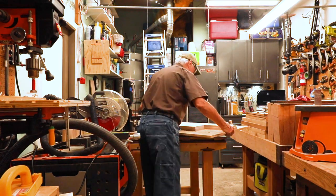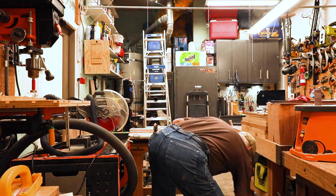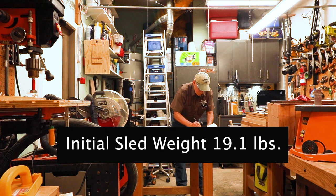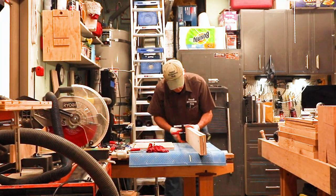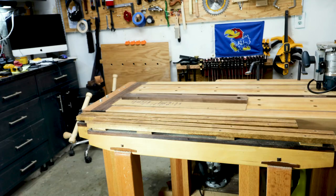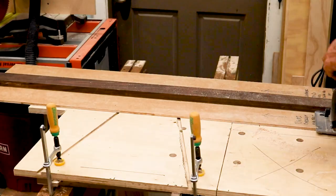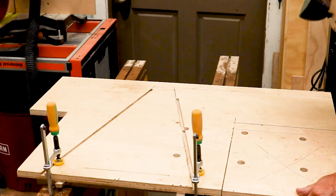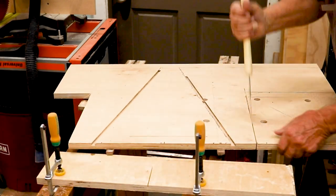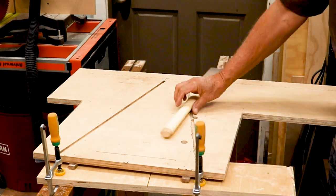My goal in this sled was to have a fairly large one but yet a very light one. So the first thing I did was weigh the components so I would know what I was starting with. I took three-quarter inch birch plywood and started laminating together the front and back fences, then using my saw I started cutting out some of the unneeded parts of the sled — the corners — as they're really not needed to support any work.